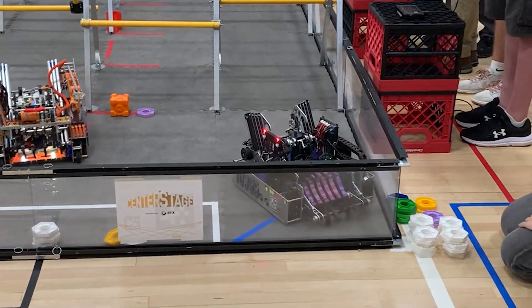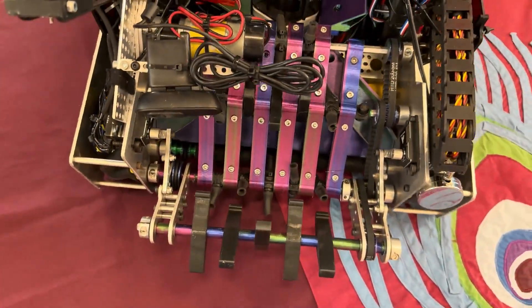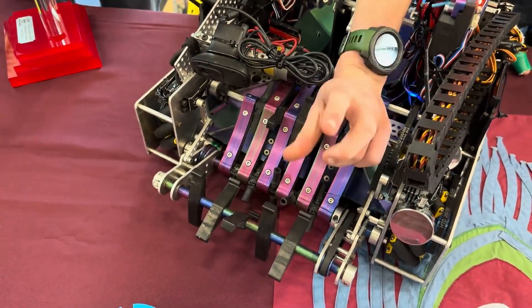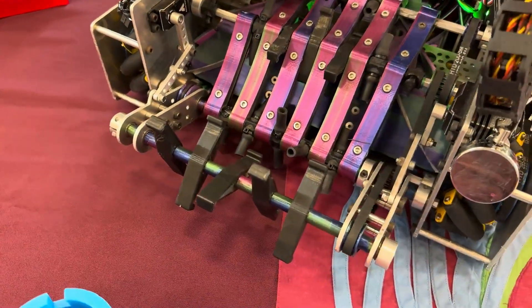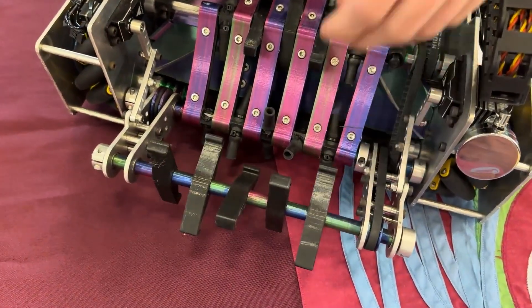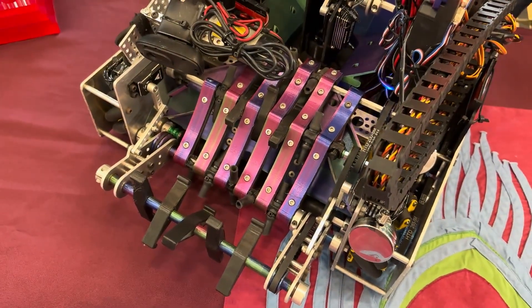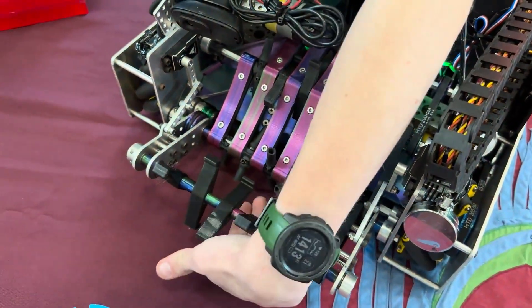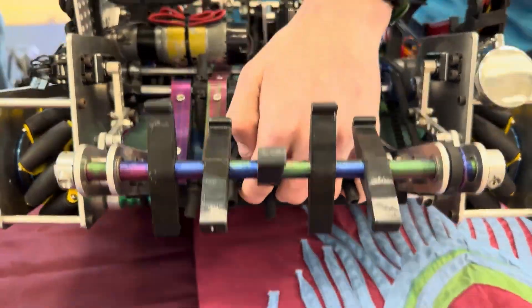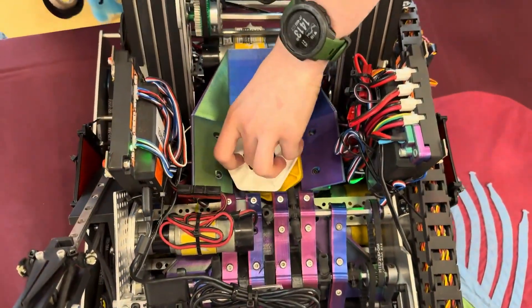Let's move on to how your robot can score. You have a surgical tubing intake with some boot wheels — can you walk me through how it works? We have a drop-down intake with TPU rollers. These TPU rollers have little hooks on the ends so they can hook onto the pixel and bring them in better. We decided to use TPU instead of regular surgical tubing because it's more precise and can be more stiff. When they go into the front roller, it also goes onto a counter roller that spins counter to the other rollers, then they go up the intake ramp and slide into the pixel bucket.